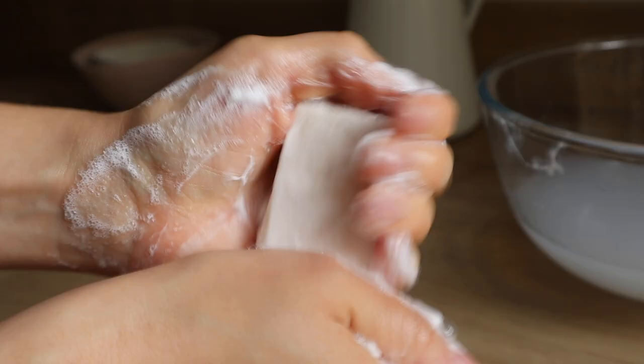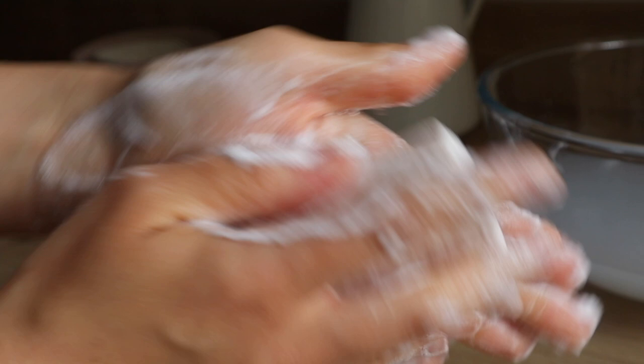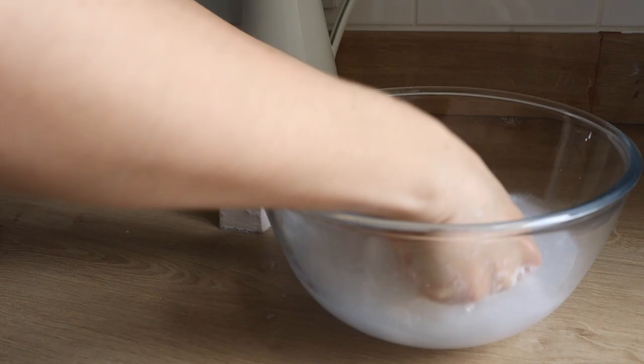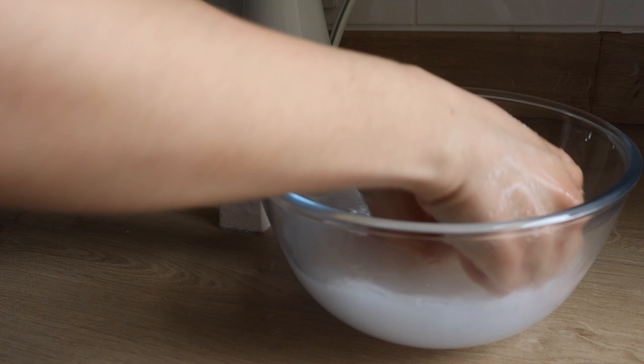The last step is to leave the soap to cure on a shelf for four to six weeks, so any leftover sodium hydroxide can evaporate out and all the simple goodness of coconut oil, castor oil, and salt stays in the bar. I really hope you enjoyed this video and new recipe. As you can see, making your own products is never about perfection — it's a learning journey, and it's better when we learn together. I'll wait for you in the comments down below before I see you in the next video.